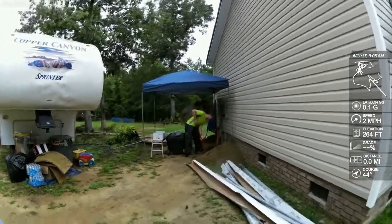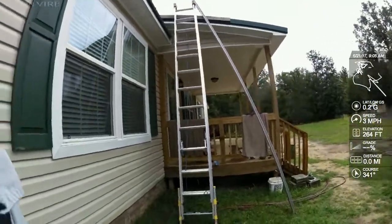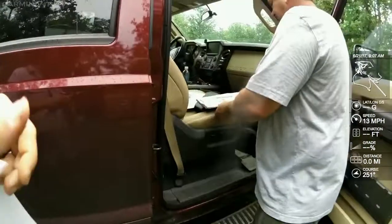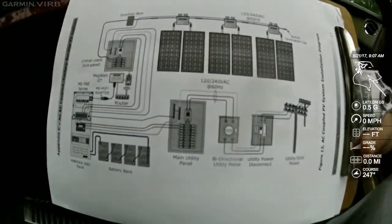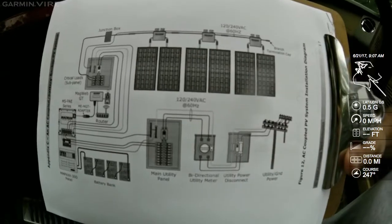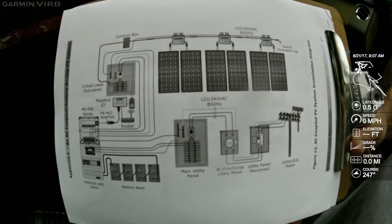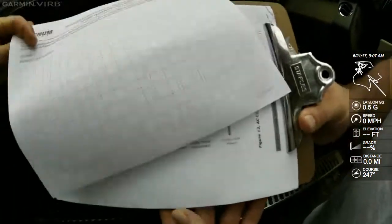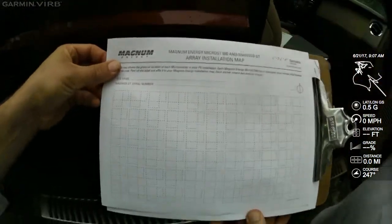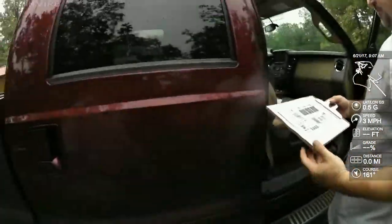Had to stop and explain some stuff. I'm going to take you up here and show you what we're doing — right out of the manual. That's an AC-coupled all-Magnum grid-tie battery backup system — the best of both worlds. It's like going to the buffet: you can get bacon or you can get catfish. That's our map. I'm going to take you up on the roof and show you this installation map.